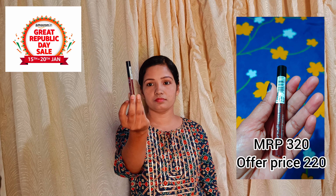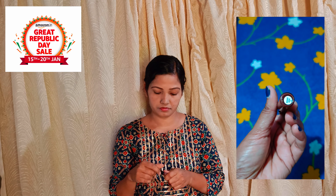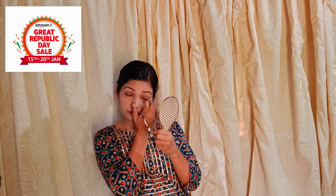The lip color is also applied. This is a matte liquid lip color, priced at 349 rupees. This is the 18 Brown Extract shade. I am going to add a little bit of lip color and let it dry. Now we are going to add a little bit of eyeshadow. I am going to add the eyeshadow and then use eyeliner.